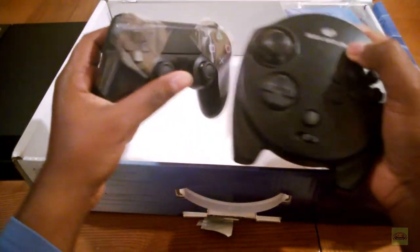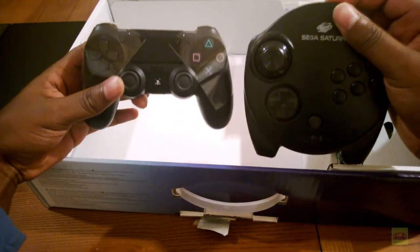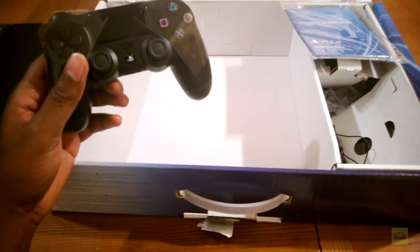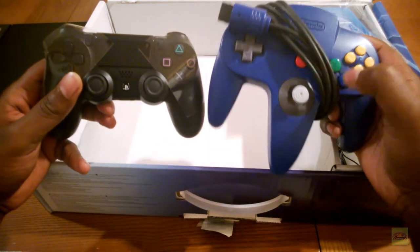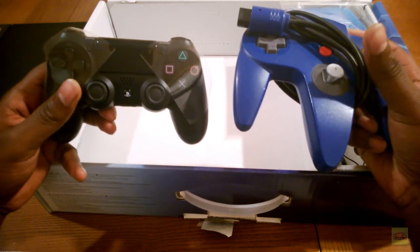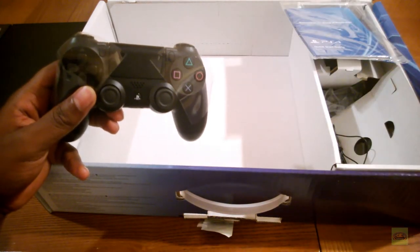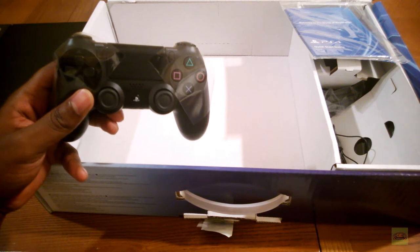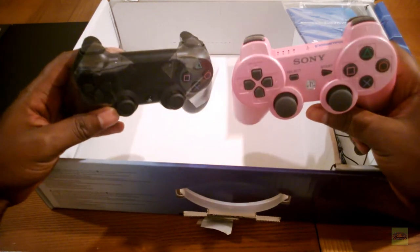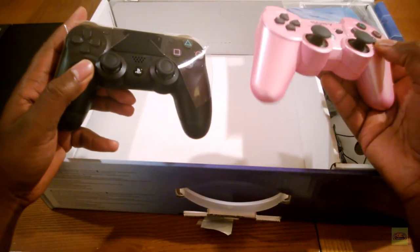The Sega Saturn analog controller also has a D-pad. This came with Knights - also very relevant, that's why I'm showing it to you. As you can see, it's much more circular. We also have a blue N64 controller with an analog stick that I assume is still working. And last but not least, we have the DualShock 3.